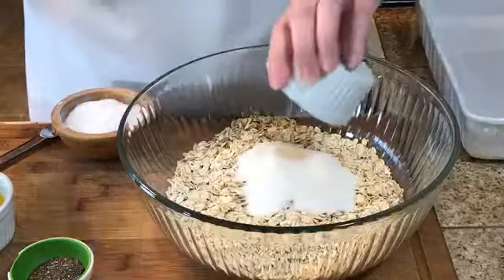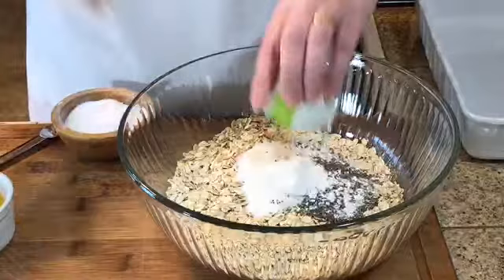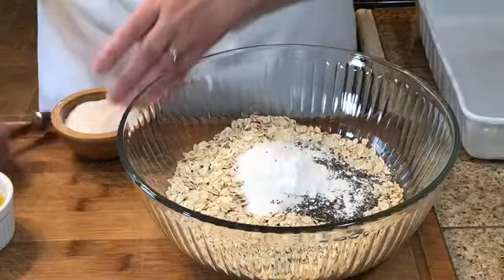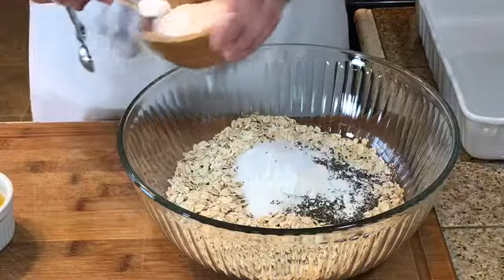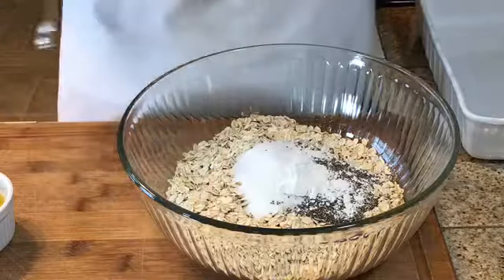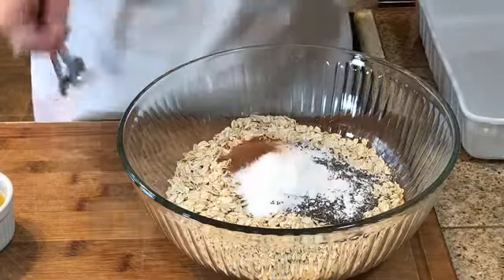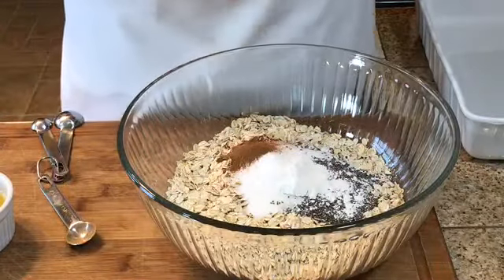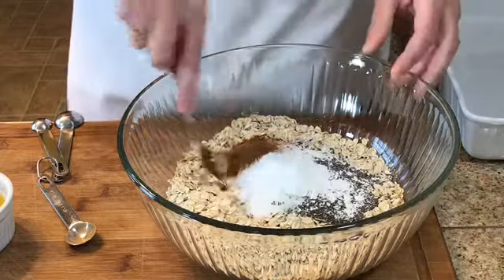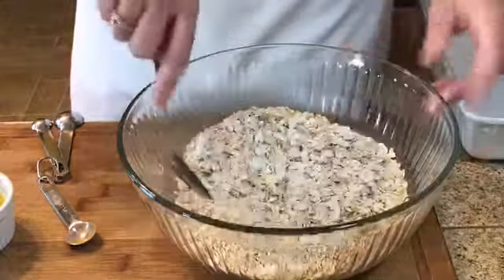So to my oats I'm going to add sugar, my chia seeds, baking powder, salt, and cinnamon. I'll stir this together. I've actually reduced the amount of sugar the recipe called for because I have sugar in my applesauce already.